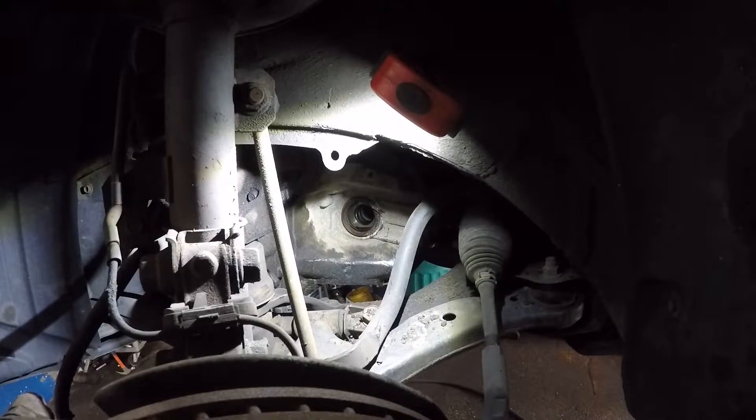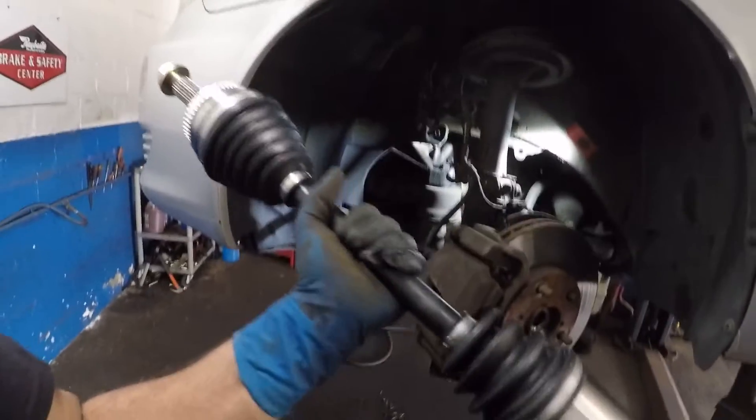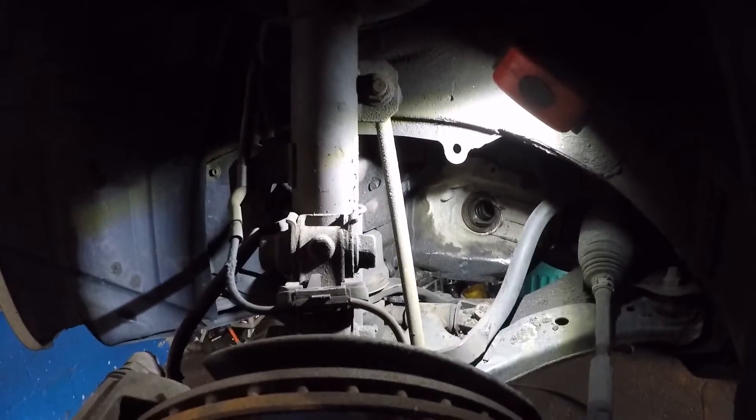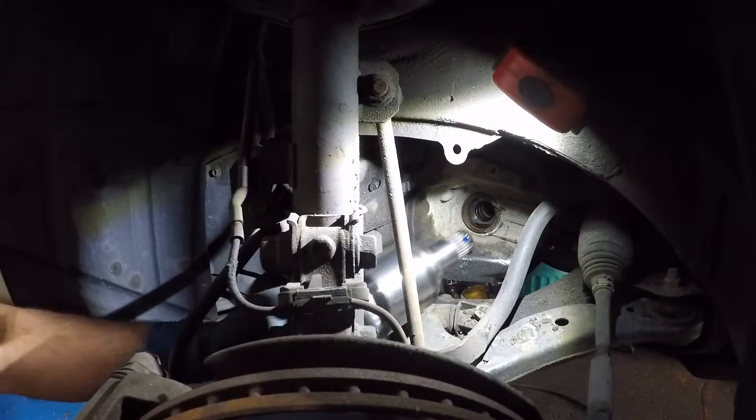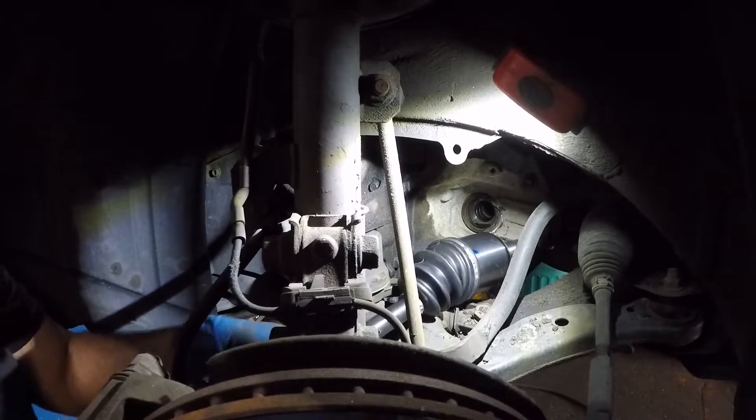We're ready to put in the new axle — here it is. We're going to install this into the car. I'm going to push the axle through this side, simply and gently, and line the axle up.